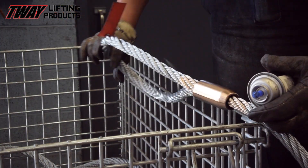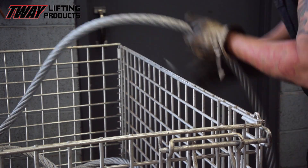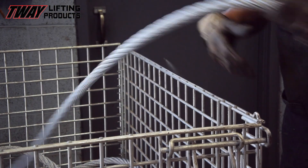With every product we manufacture, the last thing we do is put our gold mark on the piece as your assurance that it passed all of our quality checks.